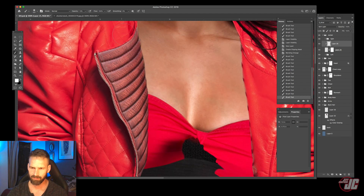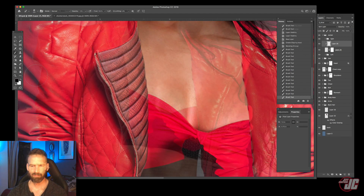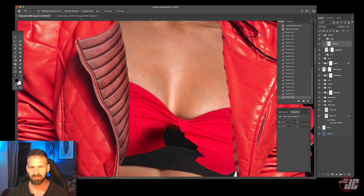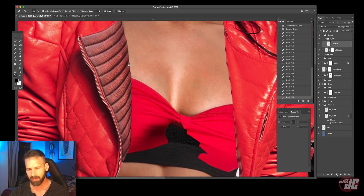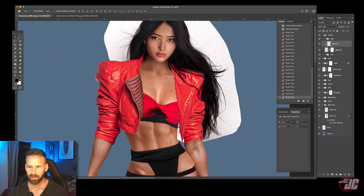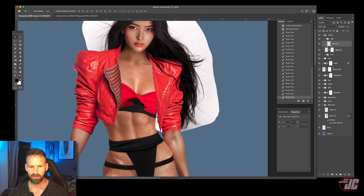All right, not bad — not bad at all. Although some of this ribbing is still a little janky, still a little wonky — it's not perfectly lined up. So I might need to go back into Liquify and fix some of that up a little bit later. But for now let's move on to the second lapel.